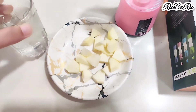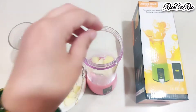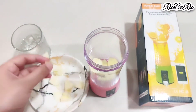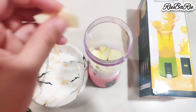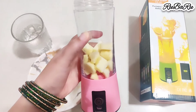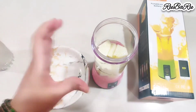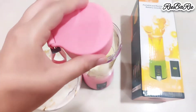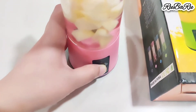Let me show you — here I will make apple juice. First of all, I have to clean it. I will add small cubes of apple, then add some water. You will have to double-click the button. As you can see, I have double-clicked and the blue light comes on.